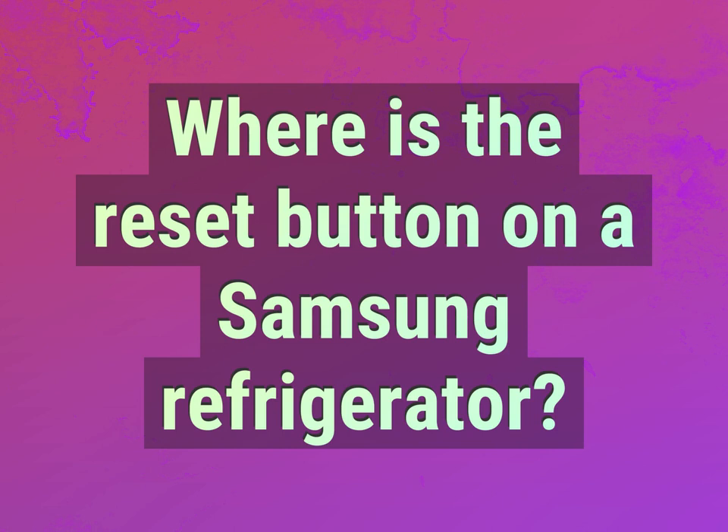Where is the reset button on a Samsung refrigerator? Accept the answers from us.